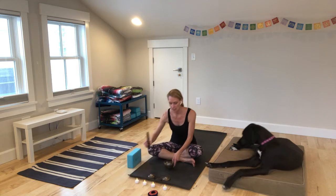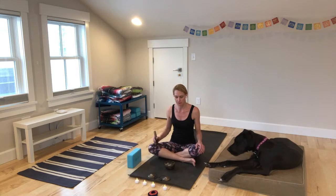We'll take a long inhale, completely filling your lungs, and a long exhale. Just stay here focused on your breath for a few moments.